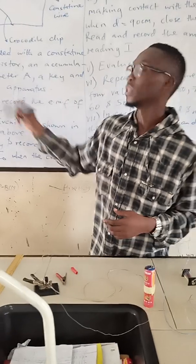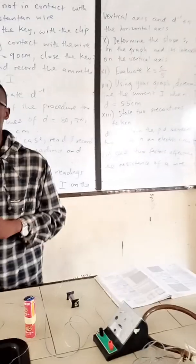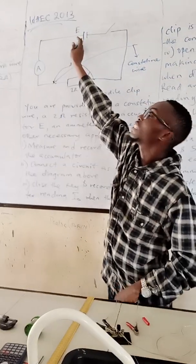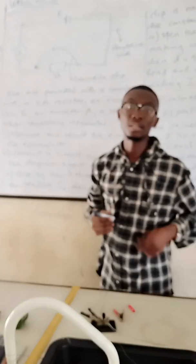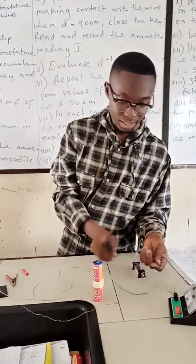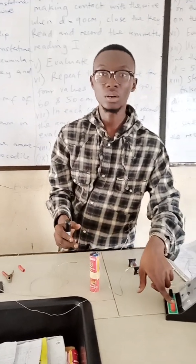Measure and record the EMF of the accumulator. Since each cell is 1.5 V, we are having 3 volts as the EMF of the cell. Connect the circuit as shown in the diagram. The positive terminal of the battery is connected to the positive terminal of the ammeter — watch here. There is a connecting wire, and the positive terminal of the battery is connected to the positive terminal of the ammeter.